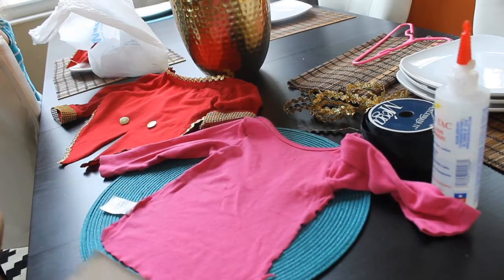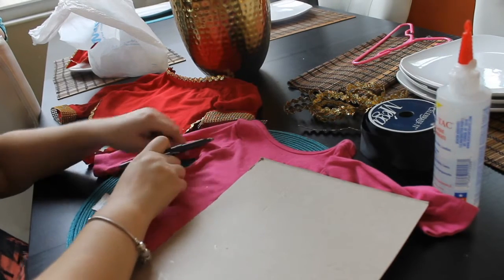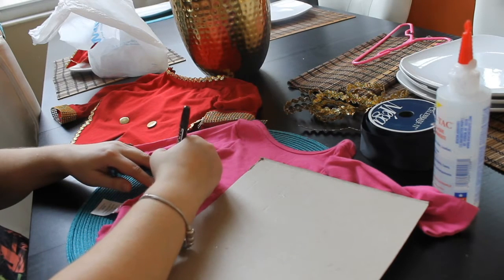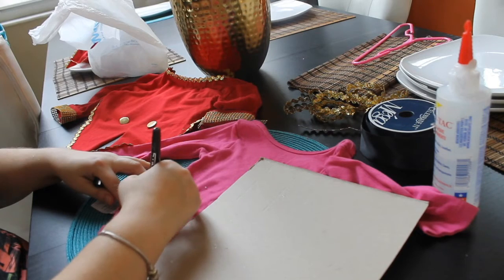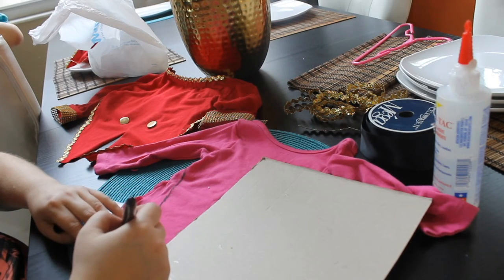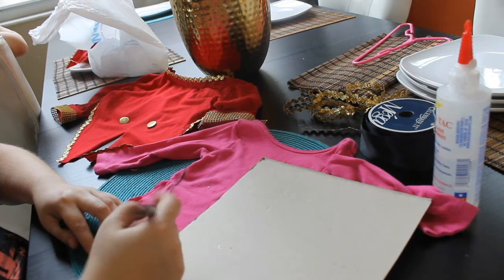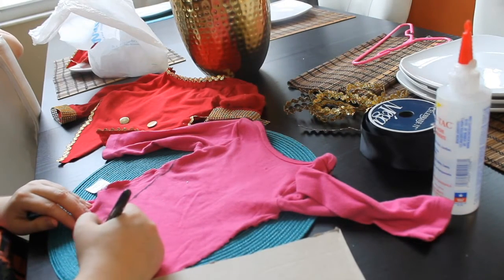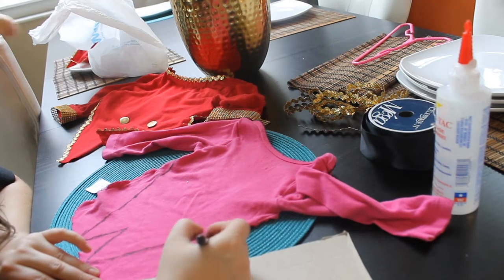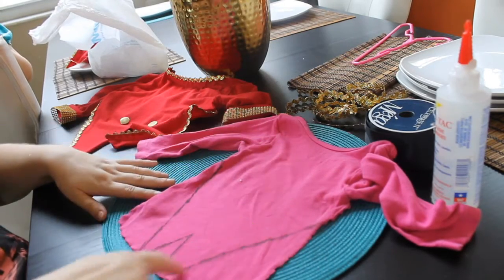Flip over the shirt and you are going to start to do your design for the tailcoat. Figure out where the center is and from the center create the left side of the tailcoat. Work on the center and do the same design on the right side of the shirt. Make sure they are even. Now cut out your tailcoat using fabric scissors.